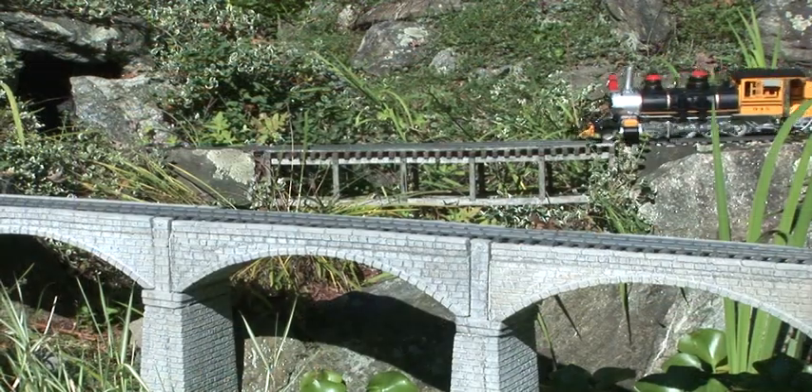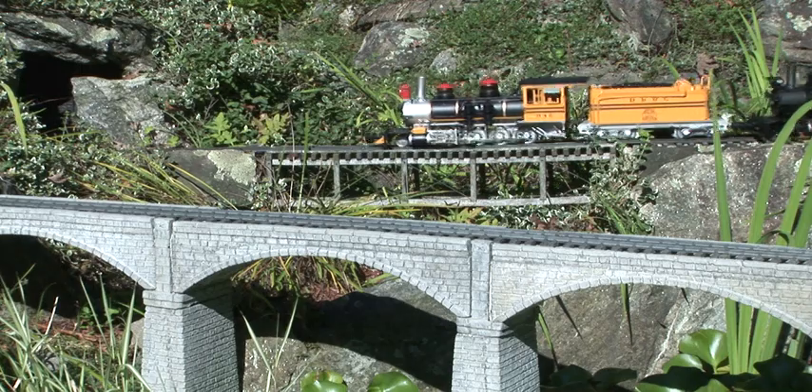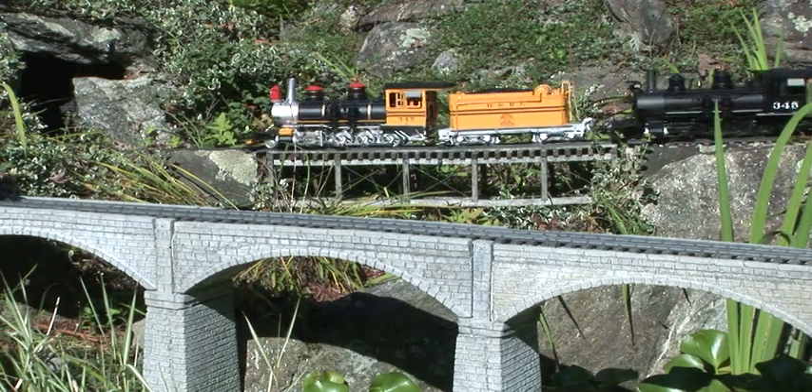The Bachmann C19 2-8-0 is intended for operation on railroads with medium-sized curves, just like the prototype.